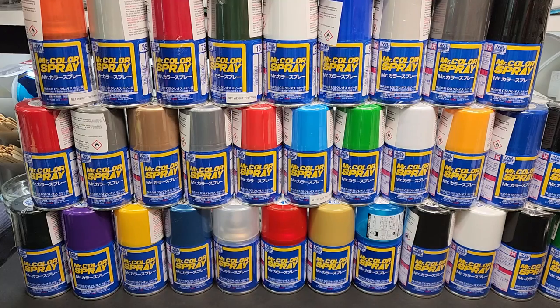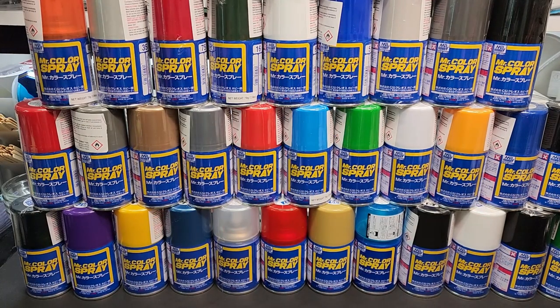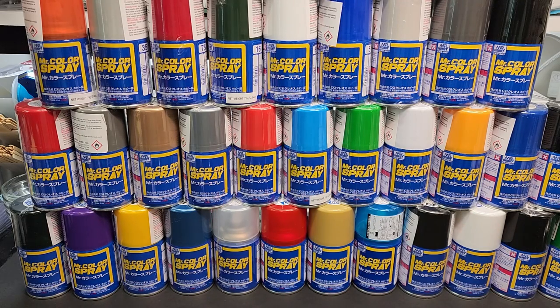Hello friends and welcome back to the bench. It's a wall of color and cans. Today we're going to be testing Mr. Color spray paint. I've never tried this before. I love Tamiya spray cans, but I do love Mr. Color in the jars — I have one sitting right here — so I've always wanted to try their spray paints.